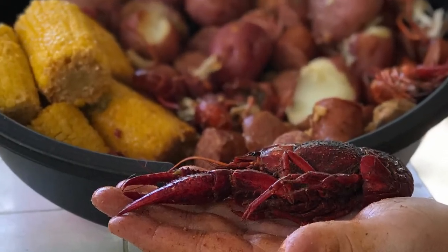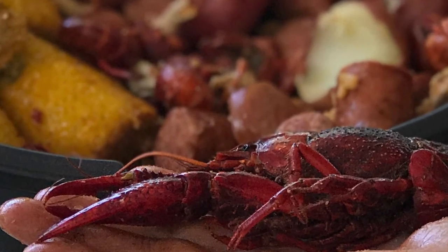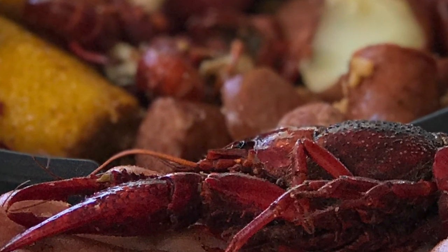One of the fun things to do when you're camping in Houston is a crawfish boil. Unfortunately, I found out I don't like crawfish. In college, my roommate used to joke that I needed my own personal air conditioning system. I found it. Finally.